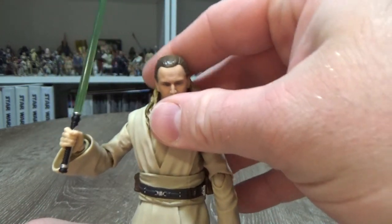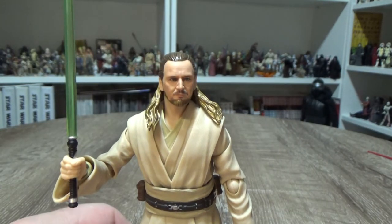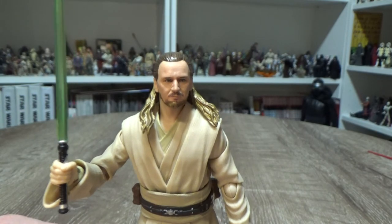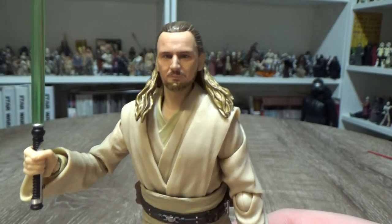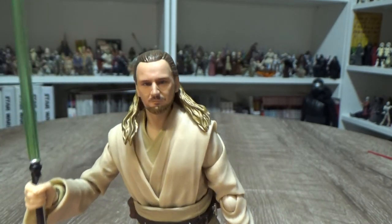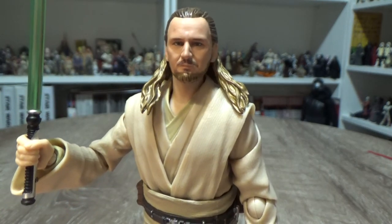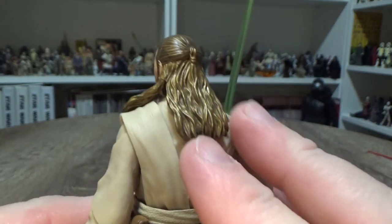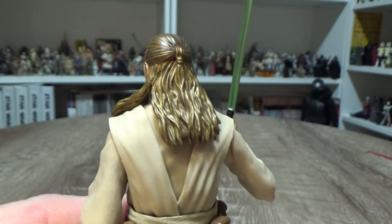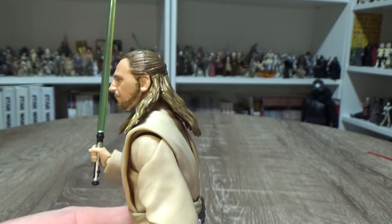Particularly after the most recent book, Master and Apprentice by Claudia Gray — reading a little bit more about Qui-Gon and Obi-Wan's early relationship and getting a better feel for the Jedi himself. Qui-Gon's a great character. I like the paint on the hair as well — it has a sort of goldish-bronze tinge with a brown wash weathering into the finer cracks.